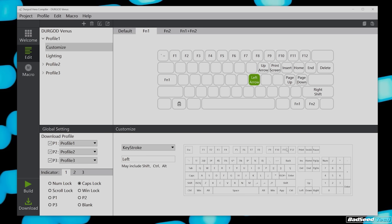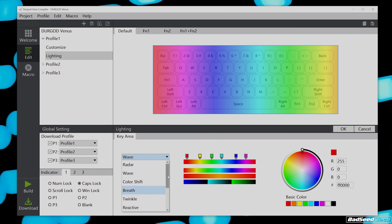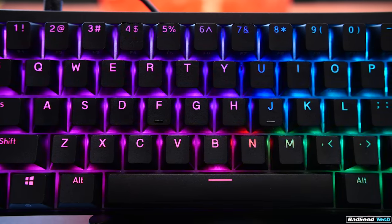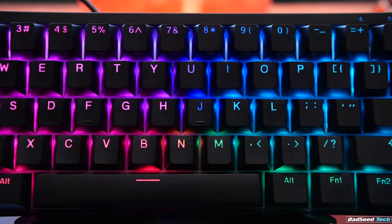I've grown accustomed to having arrow keys on IJKL with Caps as a function key. There are no DIP switches on the Venus to accomplish this, but with the Hera compiler software you can set it up however you want. Hera also provides access to the different lighting modes, and the lighting looks very good — great saturation, good customization options. The backplate really punches it in, and it's much easier to adjust at a glance than the Ducky Mecha Mini.